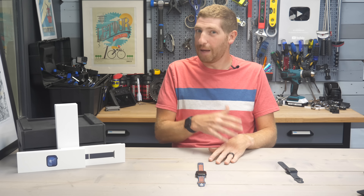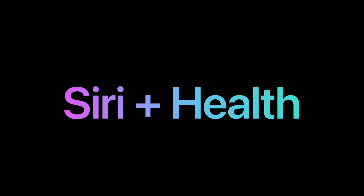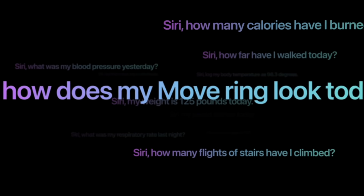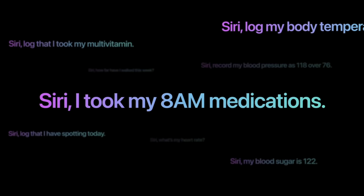The second Siri feature is more interesting but isn't coming until later this year — it's the ability to ask Siri questions from Apple Health. You can ask things like 'what was my sleep last night,' or tell it to record your weight from a scale. There are a whole bunch of different questions you can ask. It will be available in English and Mandarin, but again not until sometime later this year.